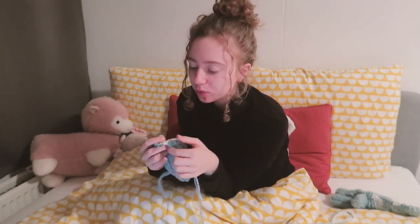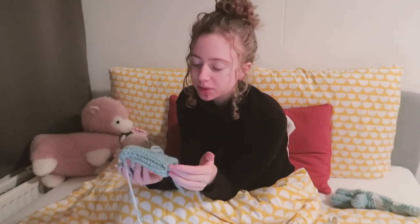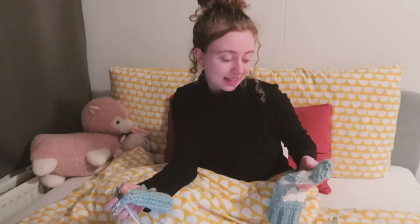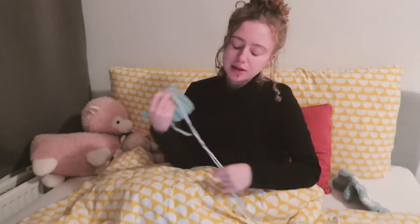For the beanie I didn't weave in the other strand all along, but for this mitten I do, because I don't want all those loose ends on the inside of the mitten. The result is a bit less clean than with the beanie, but it's more practical — and we're all about practicality.